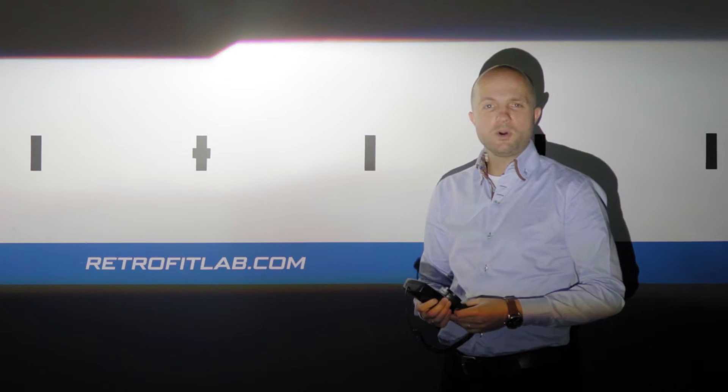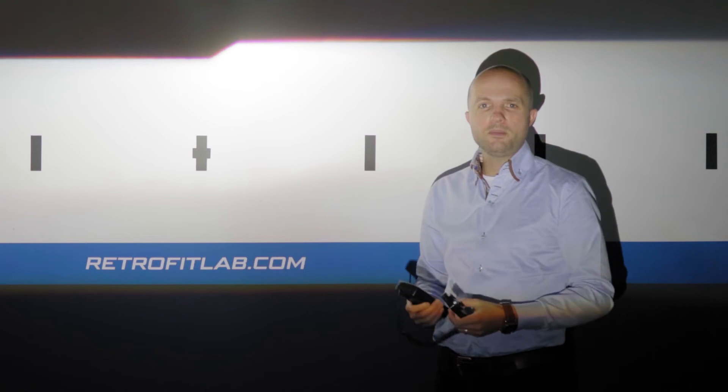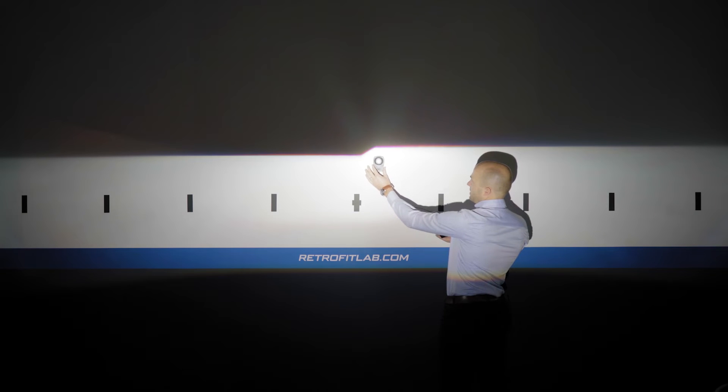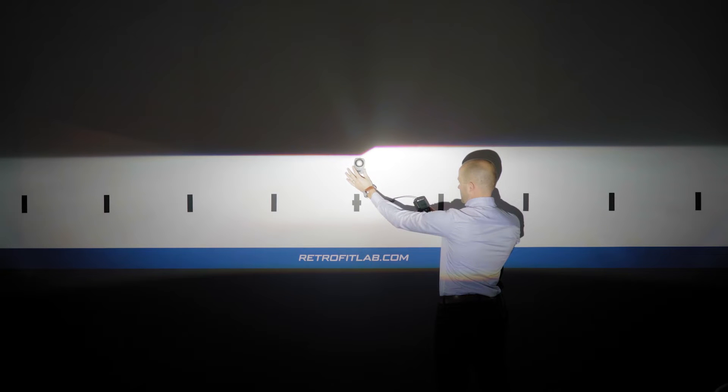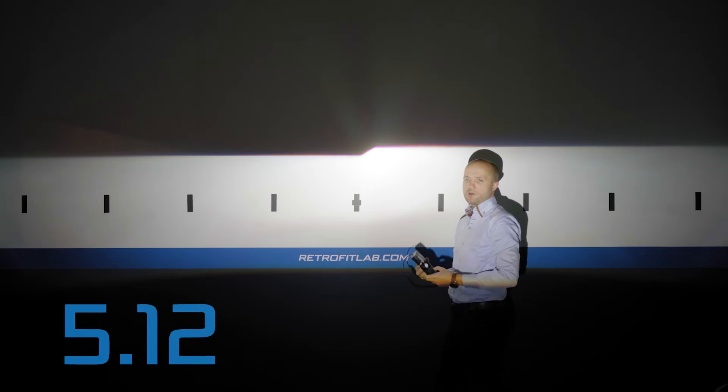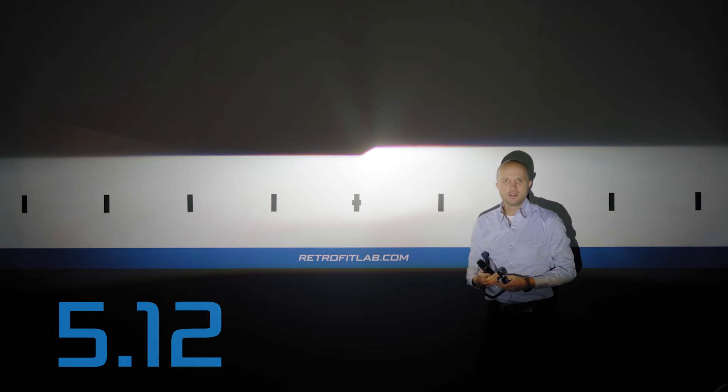Looking at the Mini H1 Ultimo, it's lit up at around 4 meters from the wall. Let's see what the maximum reading is that we'll get with our lux meter. I'll keep the sensor in the middle within the hotspot. The maximum reading we get is 5.12 kilolux for the Mini H1 Ultimo.